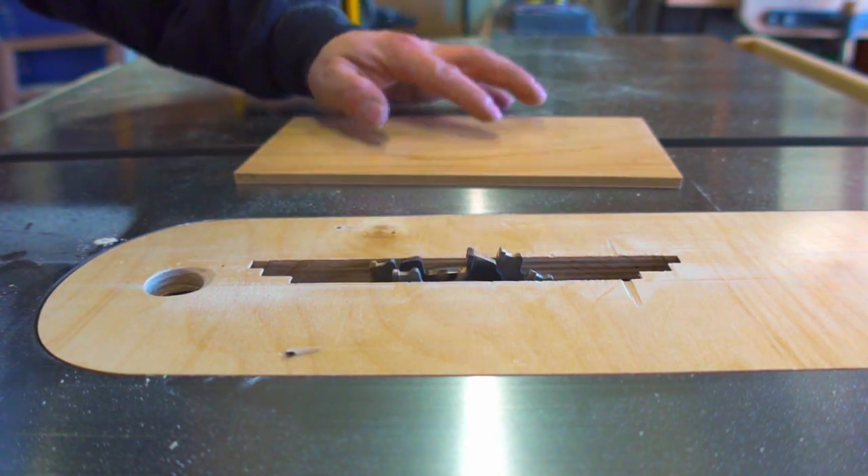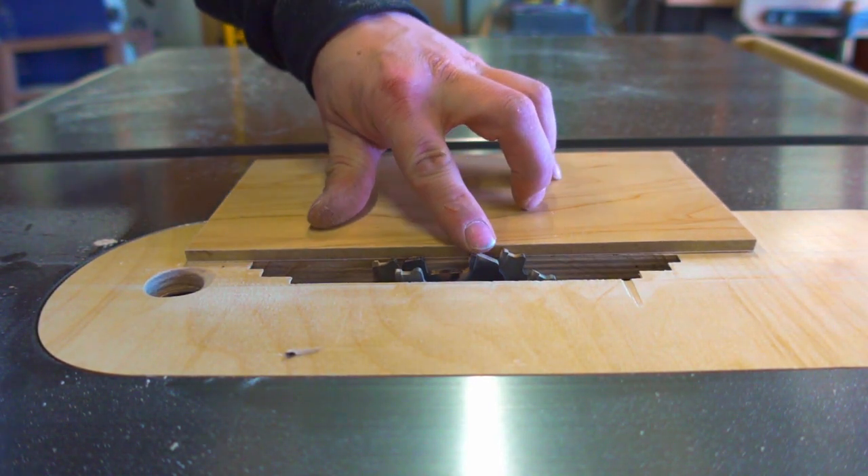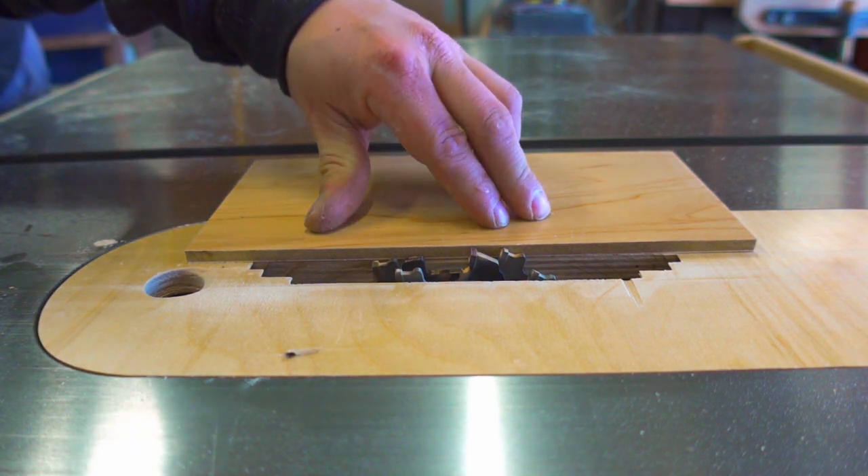I want the blade height to be a quarter of an inch, so I use a piece of plywood to reference the sawtooth. These teeth have flat top grinds as opposed to beveled grinds, which leave the finish cut nice and flat.